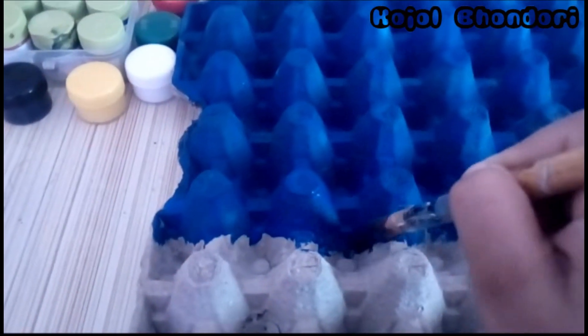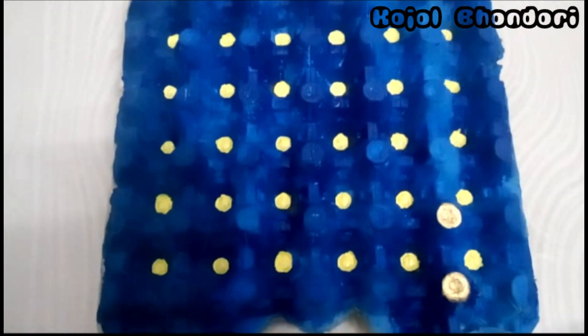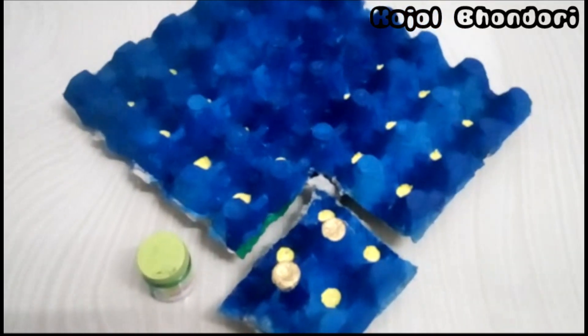I'm going to color it with the combination of two colors: blue and yellow. We have done with this — now let it dry for half an hour. We have done with the yellow color, as you can see how I colored this.